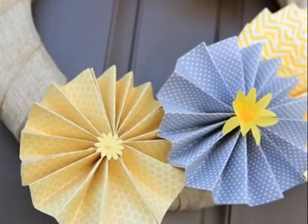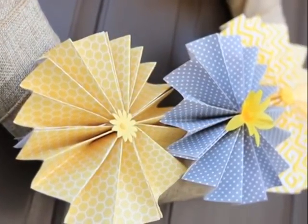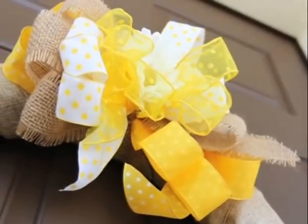To make this darling wreath for my front door, I've simply wrapped a little burlap ribbon around a foam wreath form, folded these adorable pinwheels that I'm going to show you how to make inside, and added a ribbon embellishment at the top. And voila, I have something really fantastic to welcome my guests into my home.